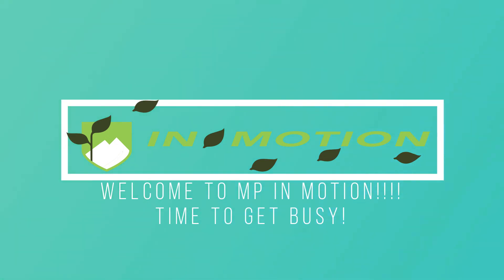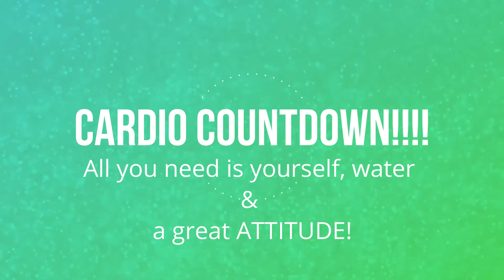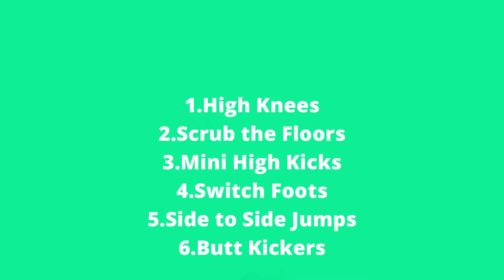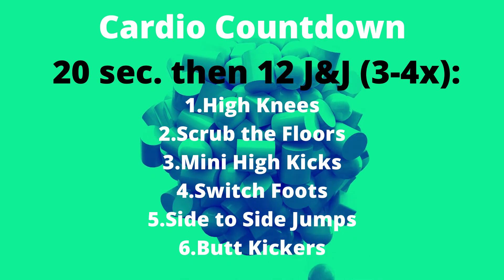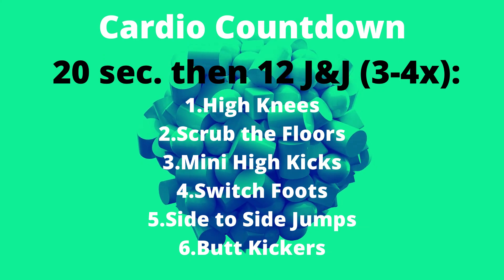Good morning or good afternoon wherever you are watching this video. Today we have a cardio countdown. We're gonna do an exercise for 20 seconds and then do 12 jumping jacks immediately after. We have high knees, scrub the floors, mini high kicks, switch foots, side to side jumps, and butt kickers. We're gonna go through this probably about three to four times throughout the day, but remember you have 12 jumping jacks after each exercise.